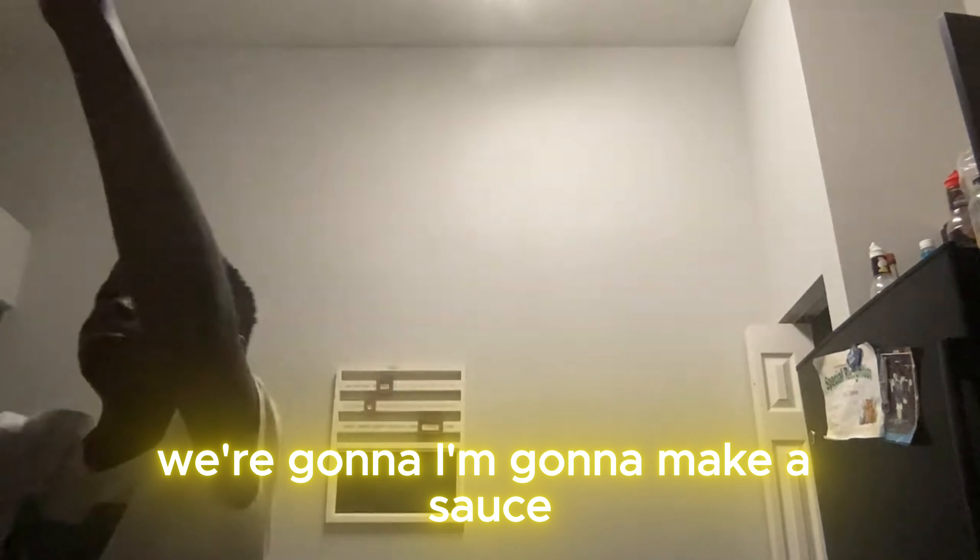So guys, this is the Sifu Boy — Shrimp Boy. We've got fried potatoes, finely shined, and shrimp. I'm going to make a sauce.